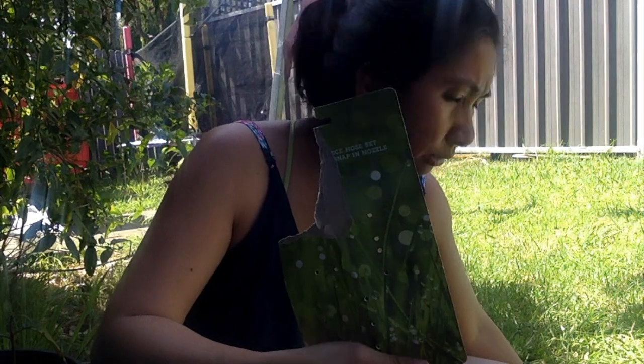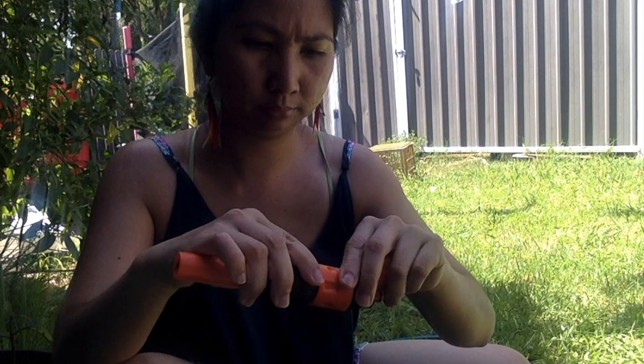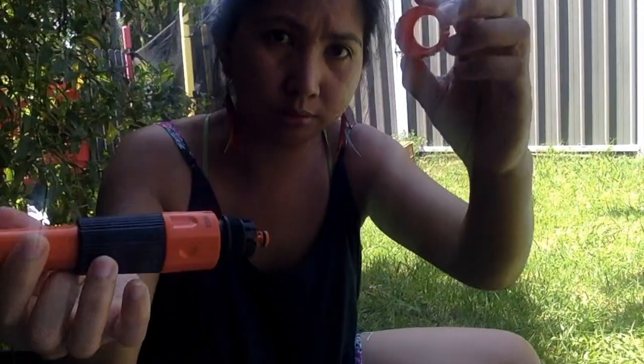Hi, I'm going to show you today how to connect this adjustable hose seal to this water hose pack. I bought it in the store but I couldn't find a video on it, so I thought I'm going to show you how.